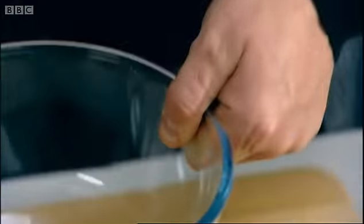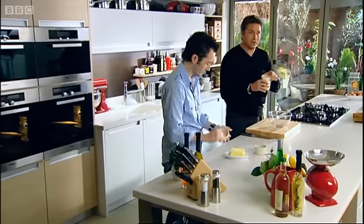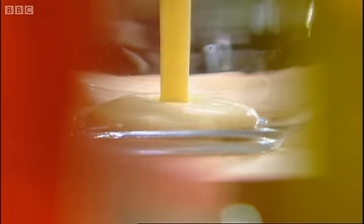Now our base for our souffle uses this custard. It's quite unusual using the custard for this, and especially ready made stuff. We want about four tablespoons.